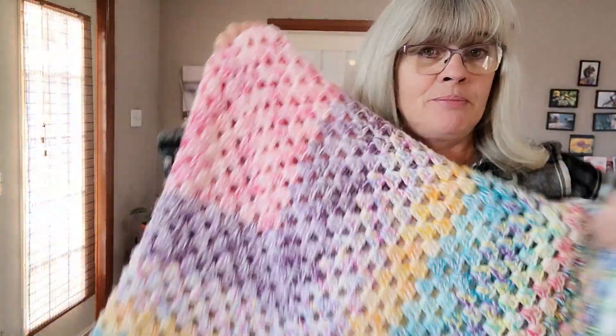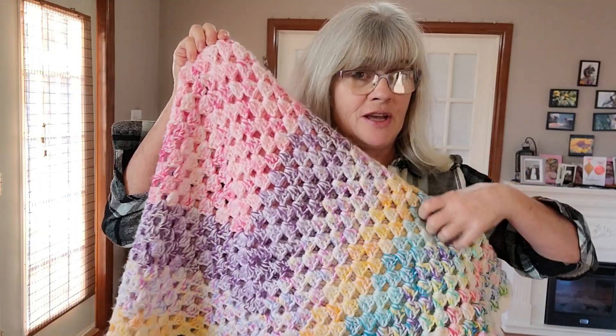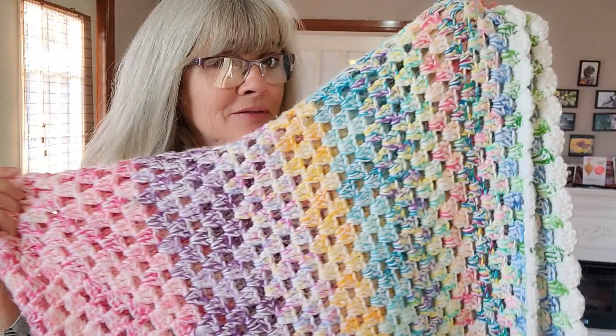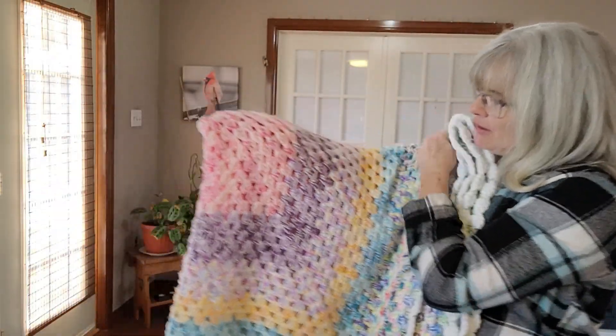Get it on your hooks, guys! If I can do it, you can do it. This is so simple, so easy, so fast, so fun — you could whip up these blankets like nobody's business. Thank you so much, Reesey, for sending me the yarn.